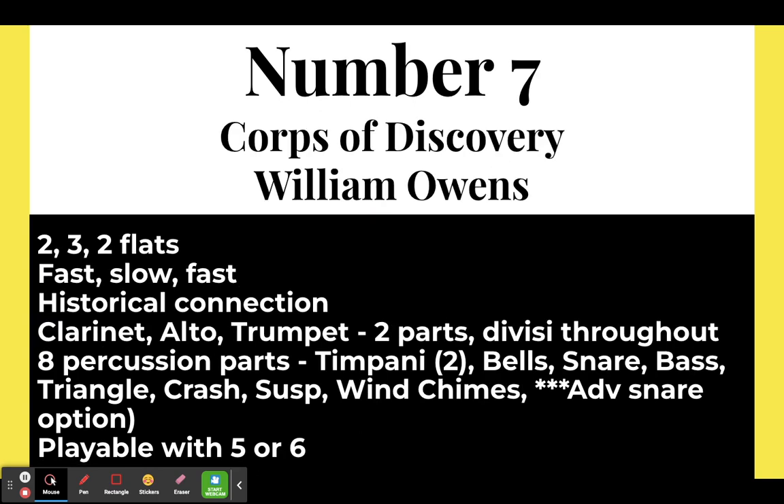Number seven: Core of Discovery by William Owens. This has two key changes — it's slow, fast, slow. The fast part is in two flats, then it slows down into three flats, then goes back to the fast part in two flats. It has historical connections. The clarinet, alto, and trumpet are on two parts, with some divisi parts sprinkled into other instruments. There are eight percussion parts, also with an advanced snare drum option. Playable with five or six players.